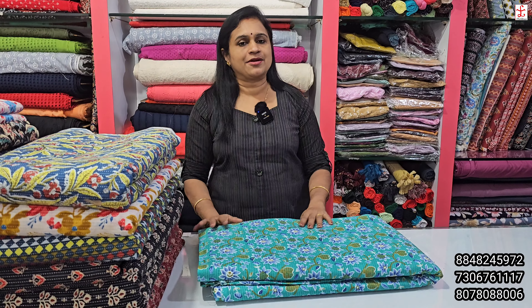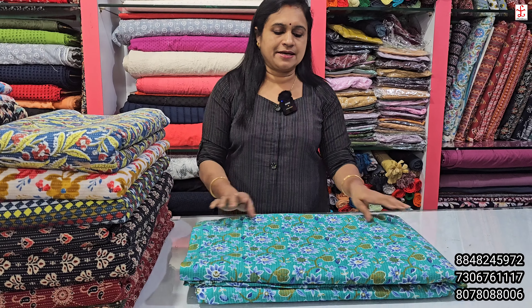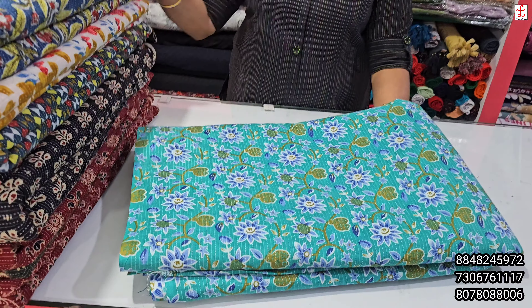If you want to buy a cambrick or a black collection, you can buy one or two. If you want to buy a printed kanda collection, you can buy one or two.